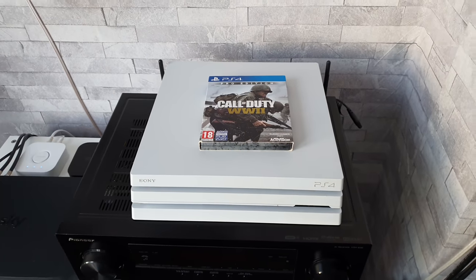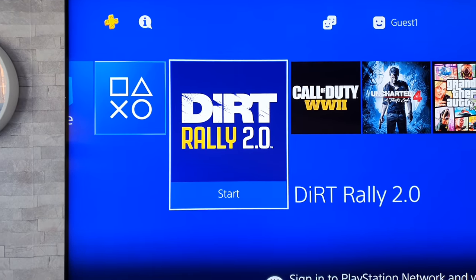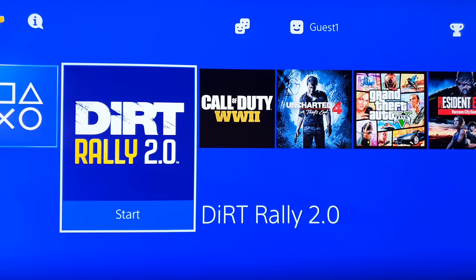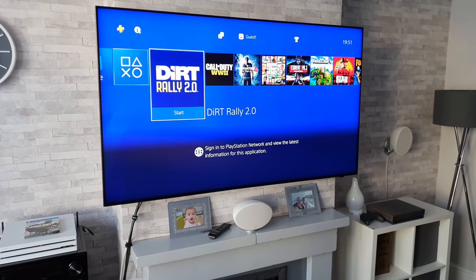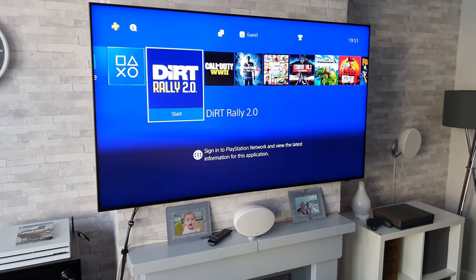Gaming-wise, what we're going to test — in no particular order — is Dirt Rally 2.0, Call of Duty: World War 2, and Uncharted 4. If you are not into PlayStation or QLEDs, then fear not.